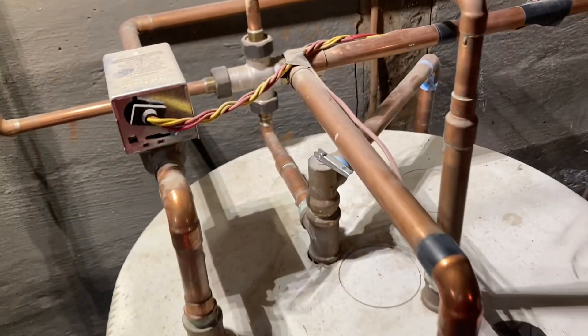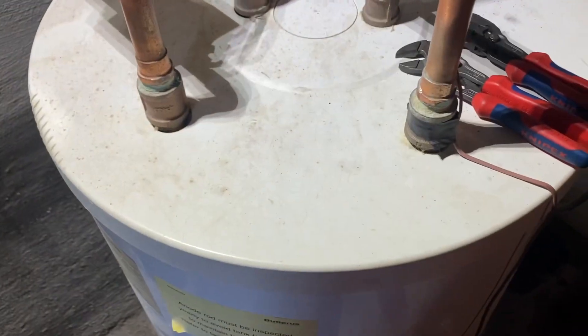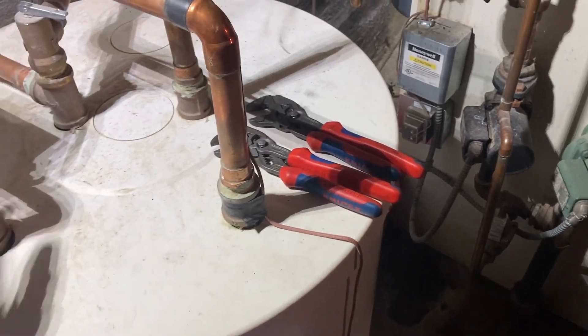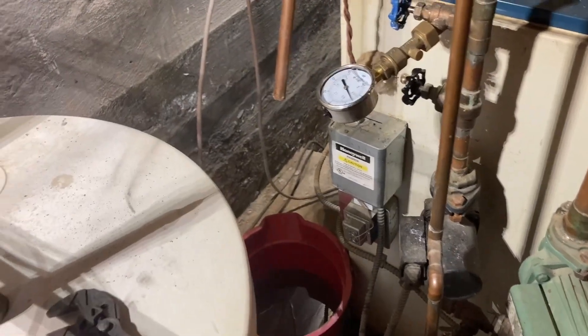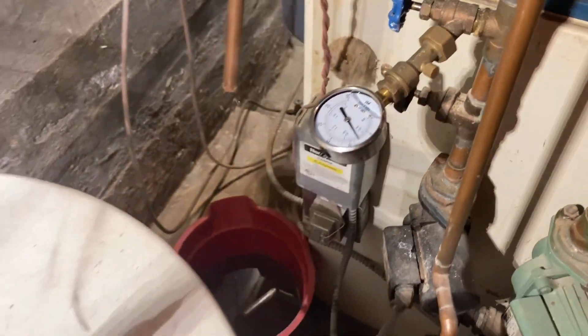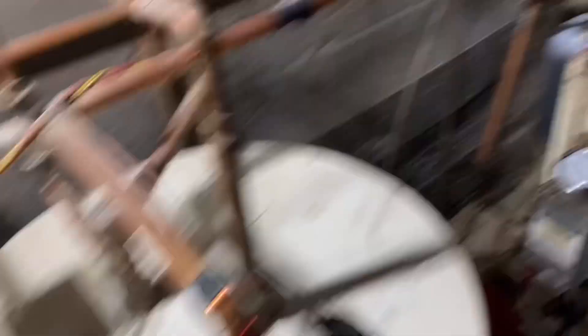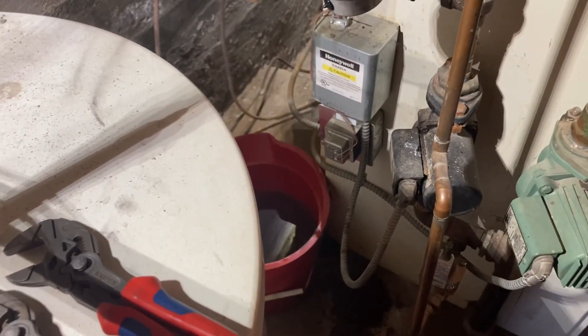We are trying to diagnose with 100% certainty that this indirect is bad. It was diagnosed by another company and we were dispatched for a second opinion. So we're going to make 100% sure before we condemn this indirect tank. We have a known good gauge added to the system on the hydronic side. I have the feeder valved off so that no water is entering the boiler through the feed water pipe, and we're going to see if the pressure of the boiler increases. If it does, that means the coil in this tank is bad and needs to be replaced.